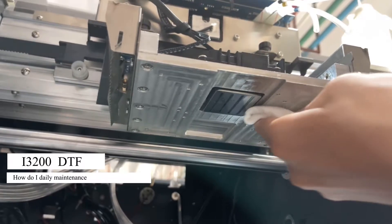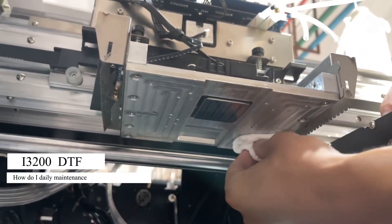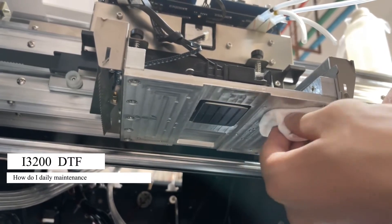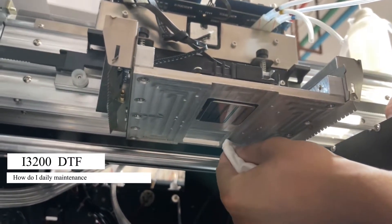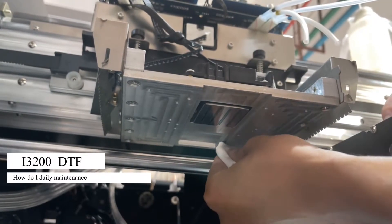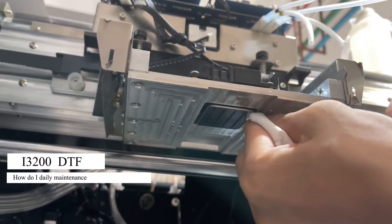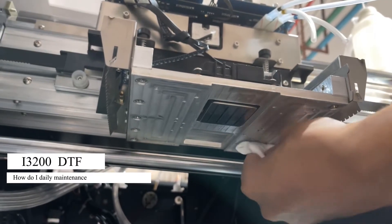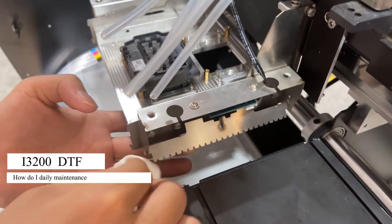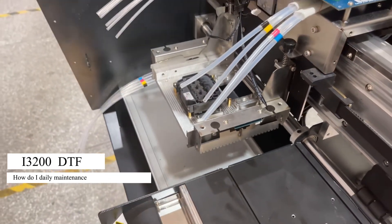Also use pure water to clean the bottom of the platform. We must be careful not to hurt the printhead — just clean the other parts of the bottom. Don't touch the printhead interface, and also clean this part of the car.